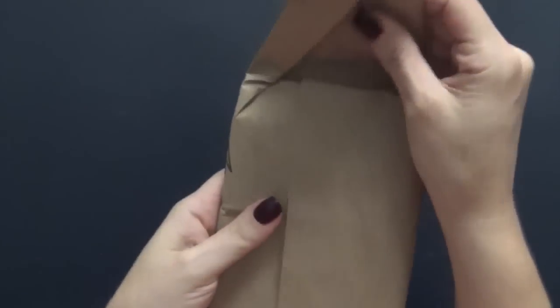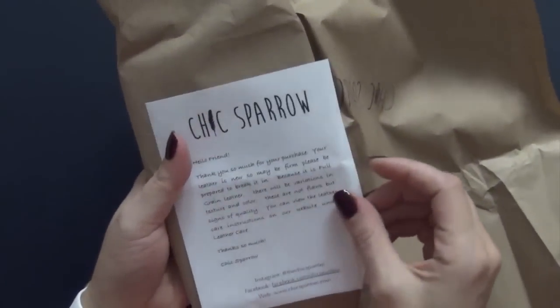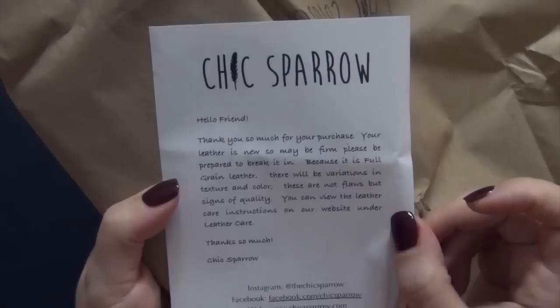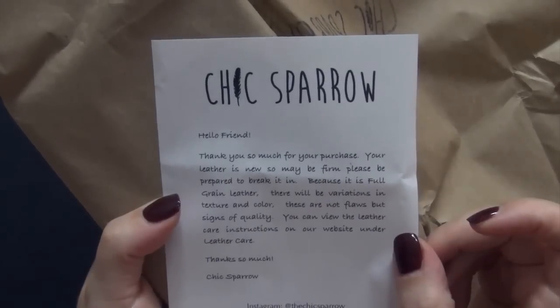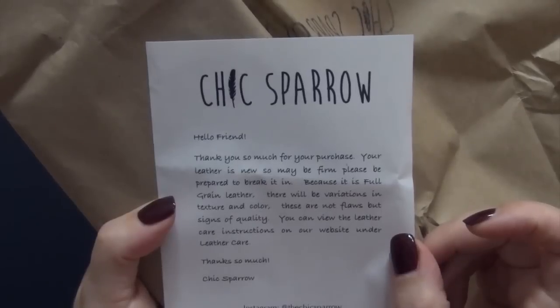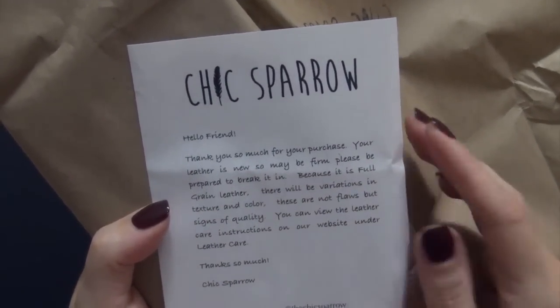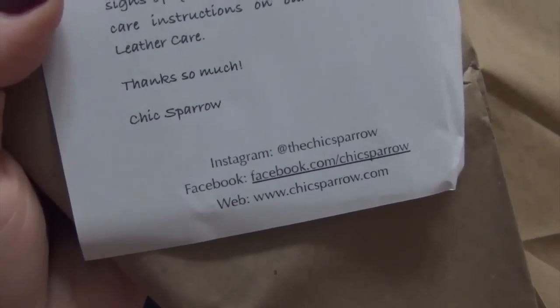The one I purchased is the Outlander pocket size in jitney red. Here's a cute message from Chic Sparrow: 'Hello friend, thank you so much for your purchase. Your leather is new so may be firm — please be prepared to break it in. Because it is full grain leather, there will be variations in texture and color. These are not flaws but signs of quality.' It also includes their Instagram, Facebook, and web address.